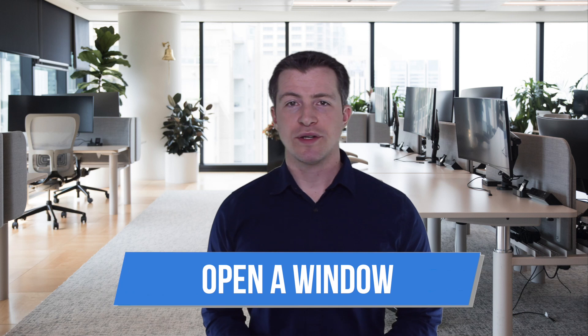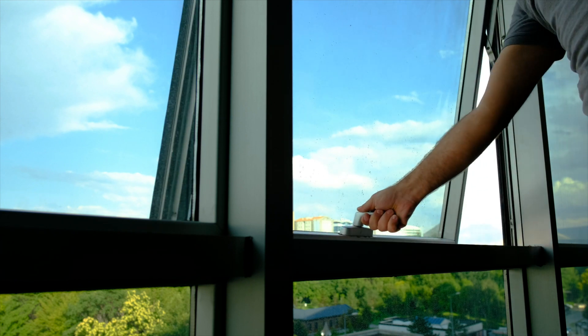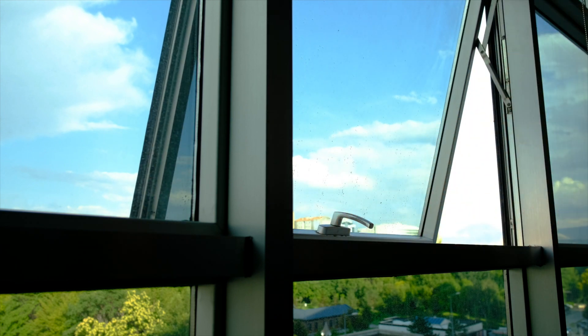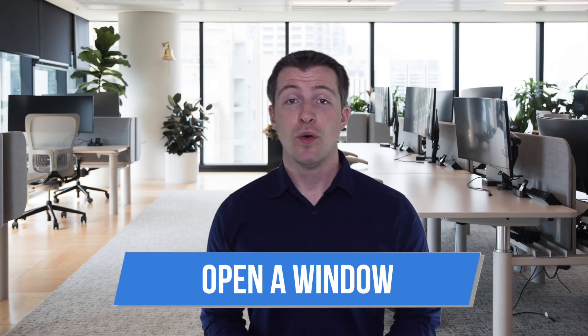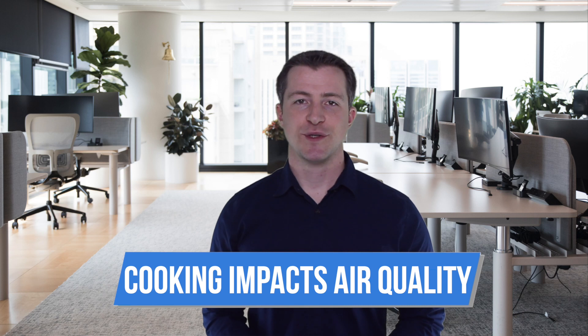Temperature in the 65 to 79 range and humidity in the 30 to 60 range. Tip number one: open a window. If your readings are not in the desired range, often the quickest and most practical way to get them back is to simply open a window. This obviously does not apply if you're located in a wildfire area or any other area with compromised outdoor air quality.